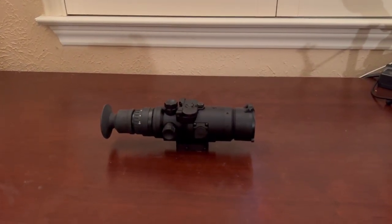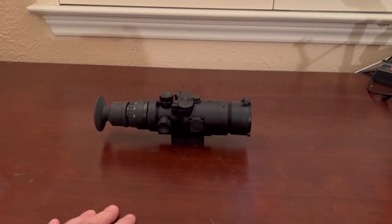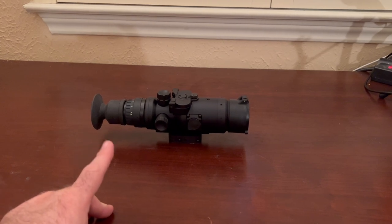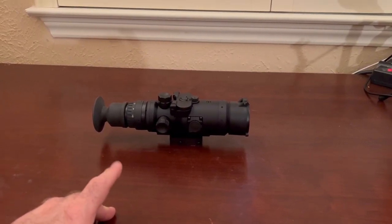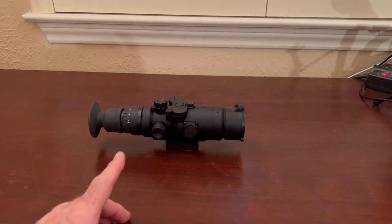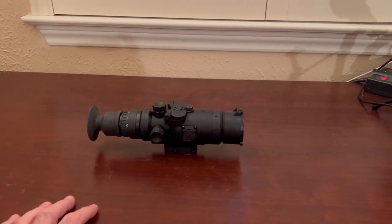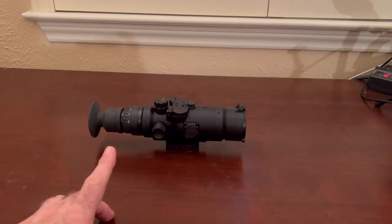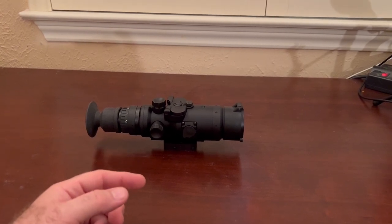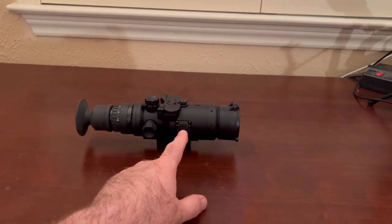A little more information: the CR123 batteries will last approximately four hours, so that's another good reason to have that battery pack. It does have a battery meter in the lower left side of the screen and it will notify you when batteries get low. This thing weighs about 29 ounces — just under two pounds — so it's not light, which you could have told just by feeling it. When you put it into screen capture mode, it lets you take pictures and holds up to 50 images in its own memory, which you can export to a computer via the USB-C cable.